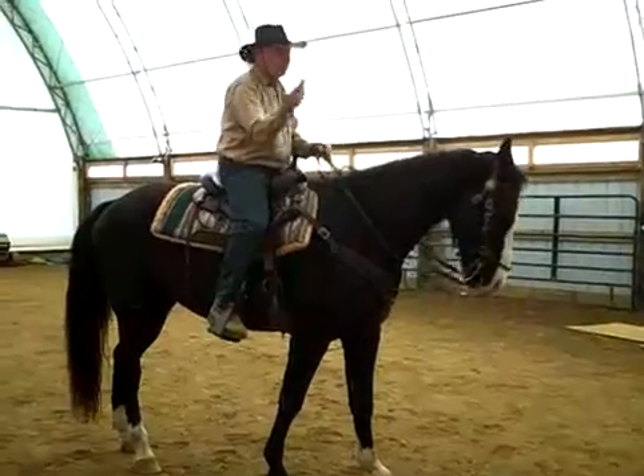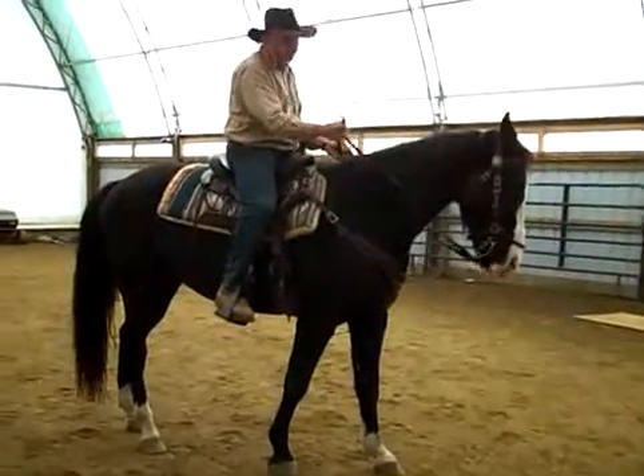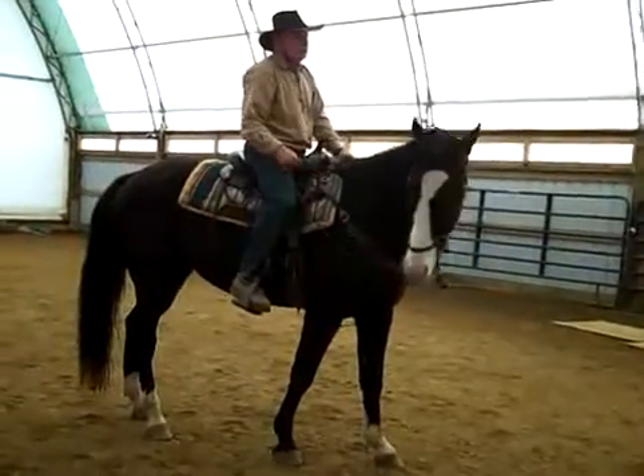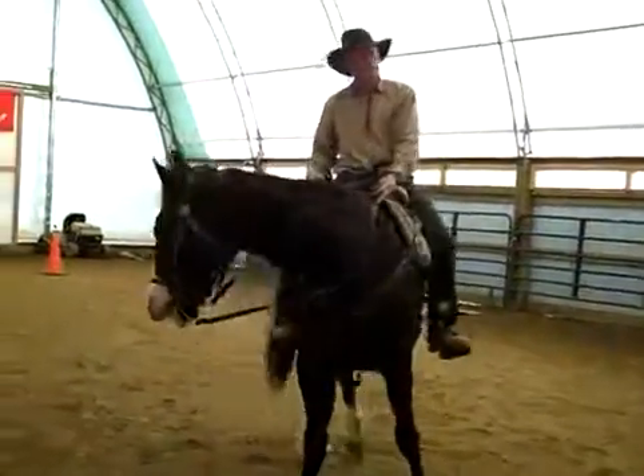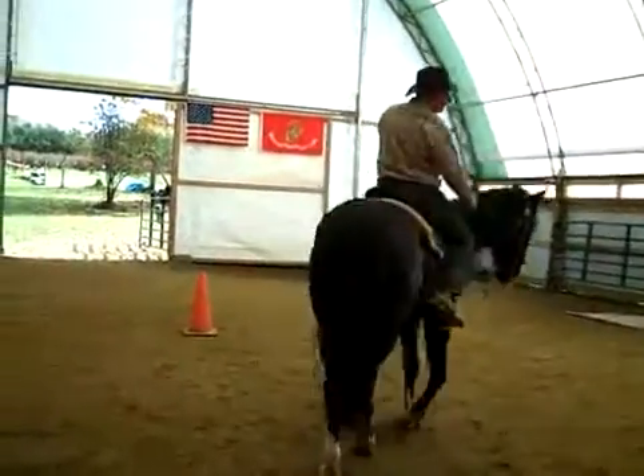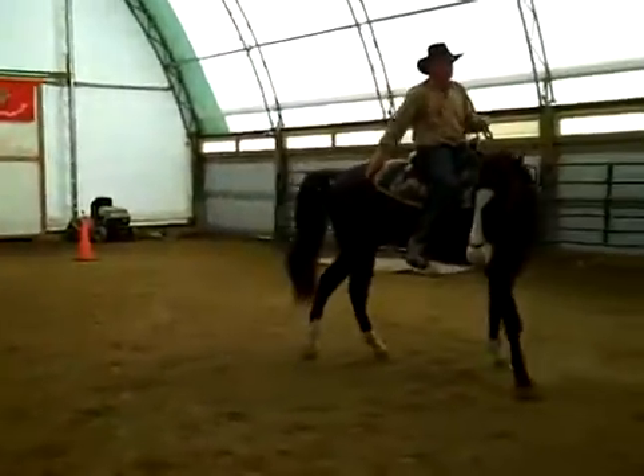So if I want him to turn, all I have to do is ask him with this rein, just slightly, tell him I want to turn this leg, and he'll turn. And if you notice, I'm using my heel down here — I'm kind of guiding his rear end around.